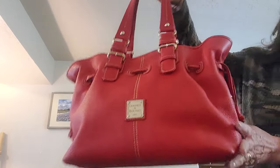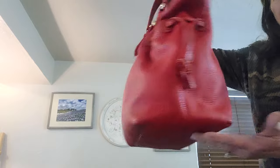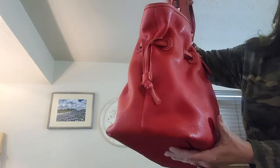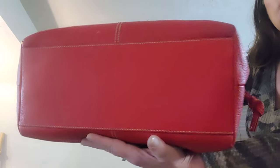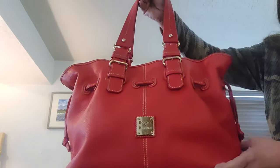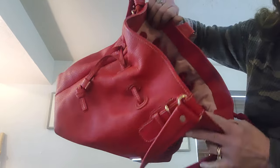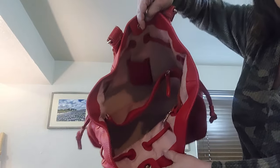Our first bag is a Denny and Burke. This is a red bag called the Chiara Tote. She measures 12 by 14 by 5. She has two compartments and a zip inside, and she has a zip right here with a little compartment. Very clean and pink on the inside.